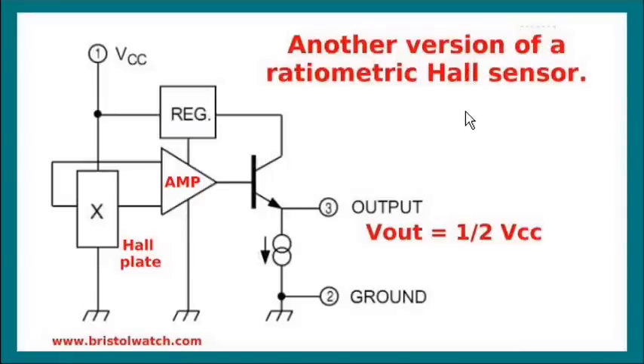Here's another basic diagram of a ratiometric Hall sensor. Like the other, it has a Hall plate, an amplifier, and an output stage. But it has an internal voltage regulator, probably so it can be operated at a higher voltage such as 12 volts instead of 5 volts like the previous amplifier.